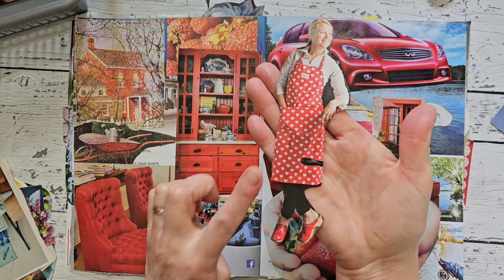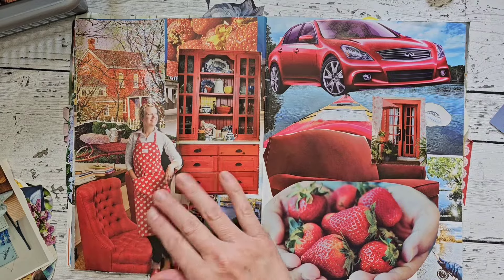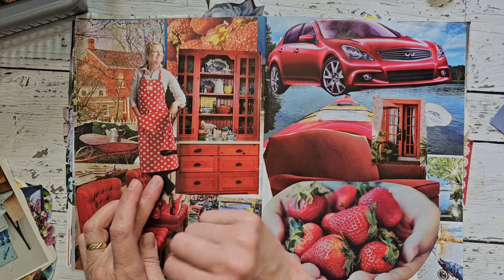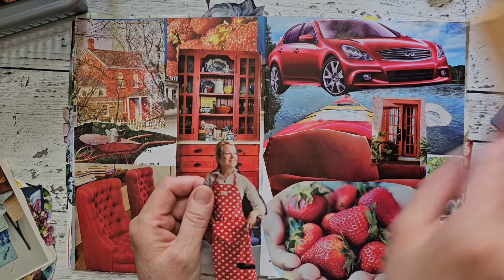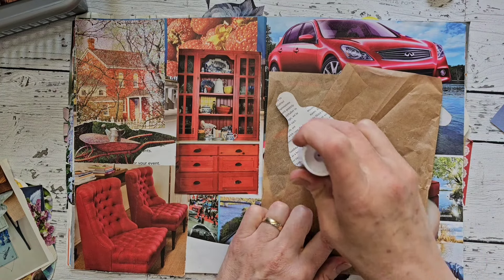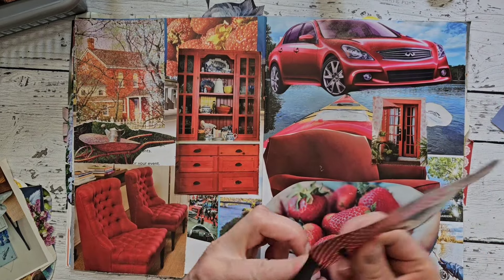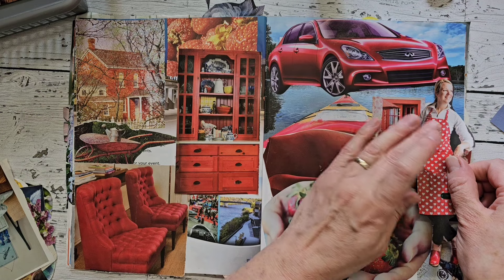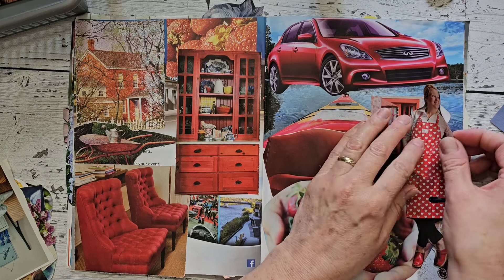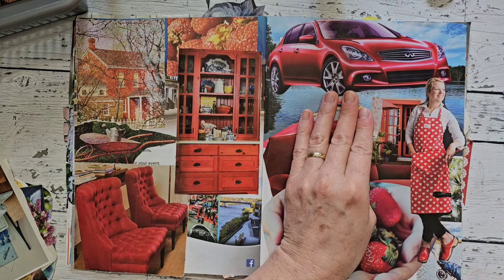I like her — she's wearing an apron, a red apron and red shoes — so I think I'm going to add her right over here. She is so talented, very talented. She used to have a YouTube channel called Bag Full of Treasures. I don't know if any of you ever followed that channel — that was my sister.